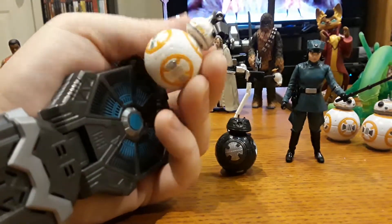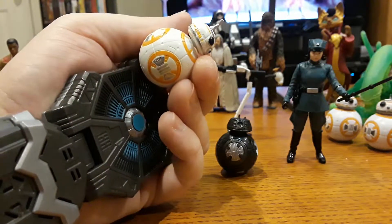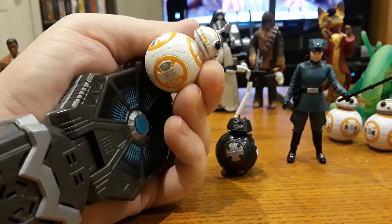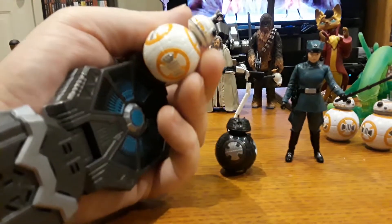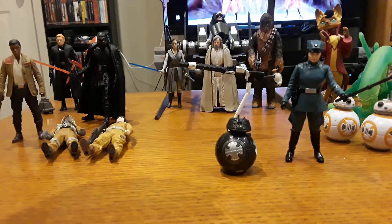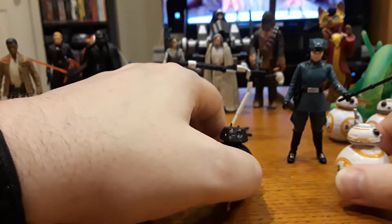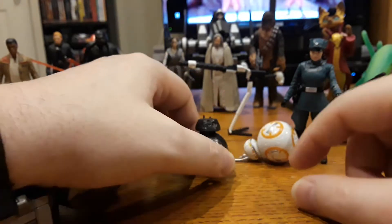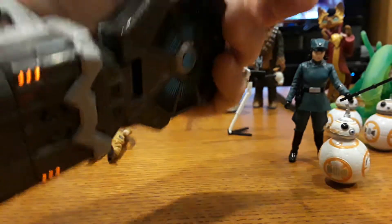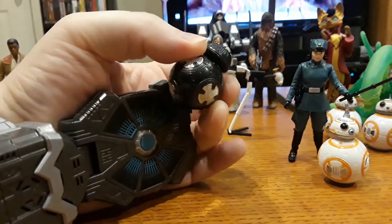You might not know this, but Bill Hader did some of the vocal stuff for BB-8 — or was the influence for him or something. Then in 2017 he also played Alpha 5 in the new Power Rangers movie and he was kind of adorable. I think Bill Hader just kind of found a calling in playing adorable droids.